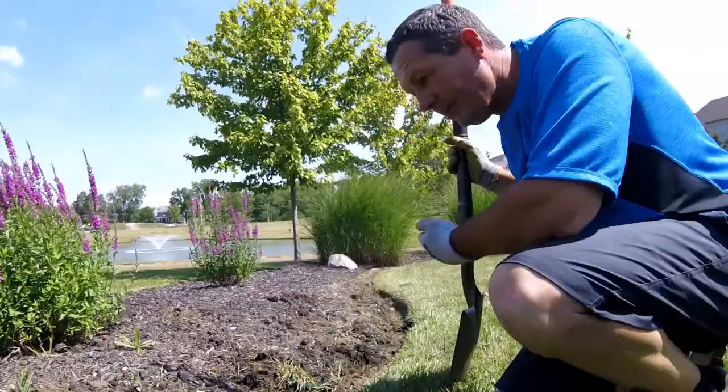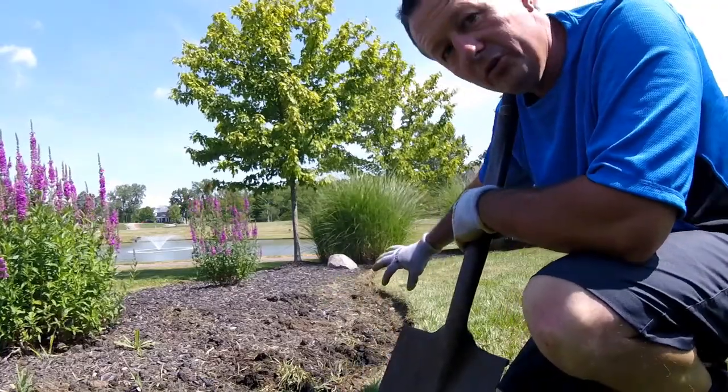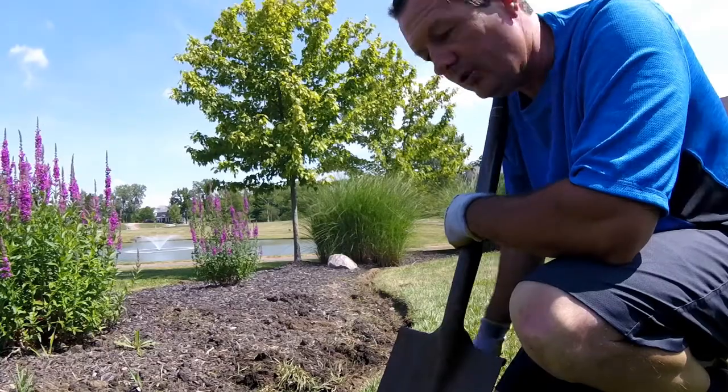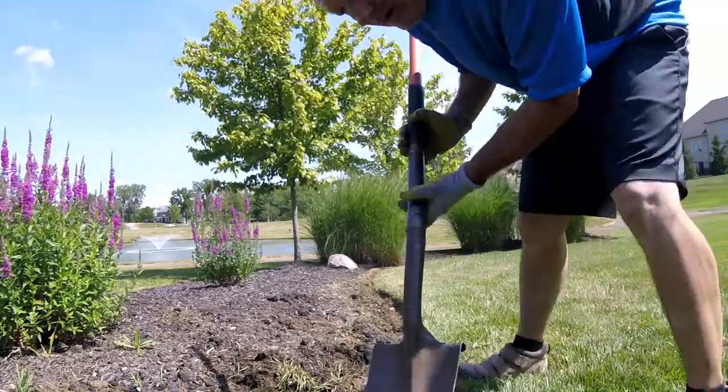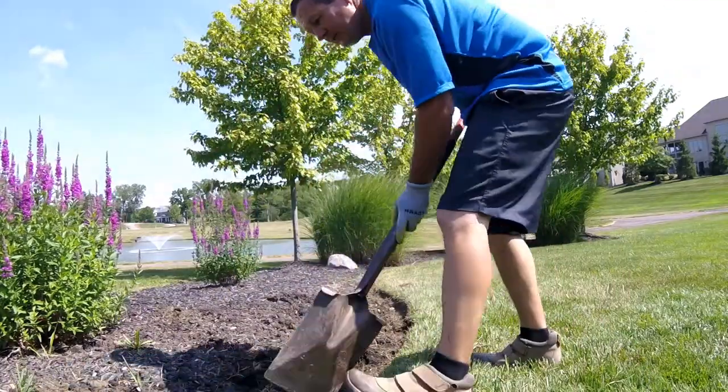The last thing you want to do when prepping your edge is to go back to your spade and clean all the loose debris out of the bottom of the edge and shape the curvature of the bed. I usually do this by taking my spade at a 45-degree angle and scraping the bottom of the edge.